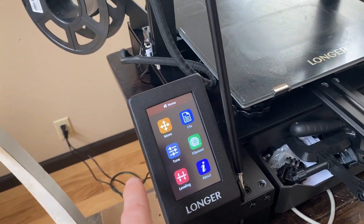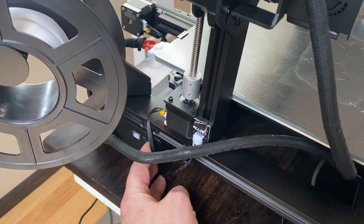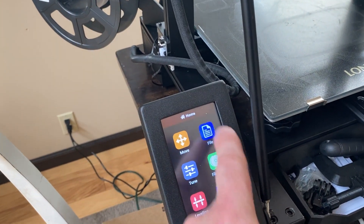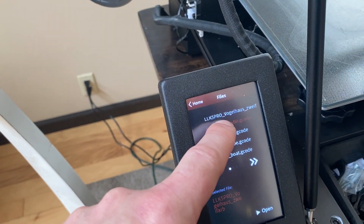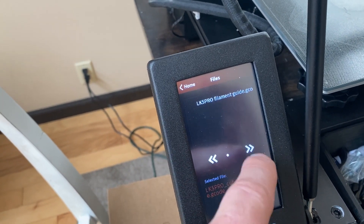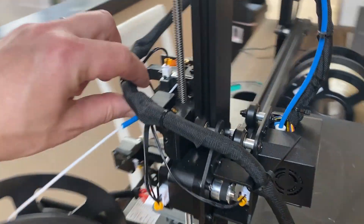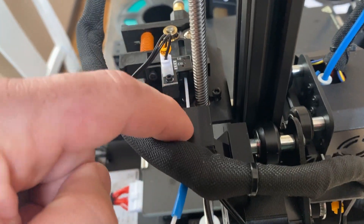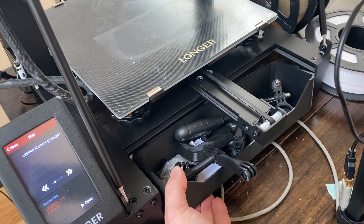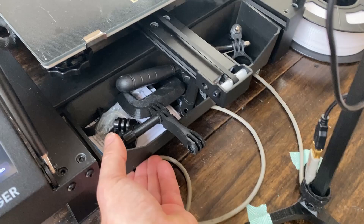This has a full touch screen on it. You just load everything on a little SD card that goes in the side, or you can actually hook a computer directly up to it and load in your file. I have a couple files in here already. It comes with a whistle, a vase, a cube - a calibration cube to make sure everything is printing right. It actually has a filament guide, and there are a couple parts of the 3D printer itself that were 3D printed. I printed this little bin that fits here and it has a little notch so it holds it in place.